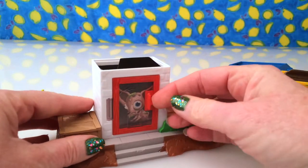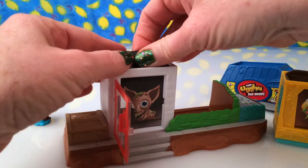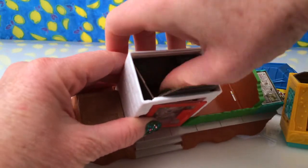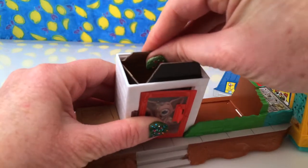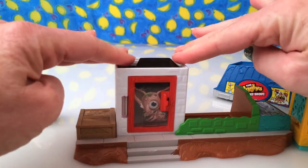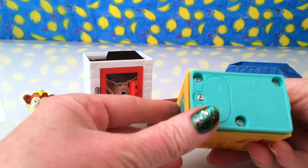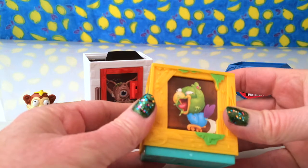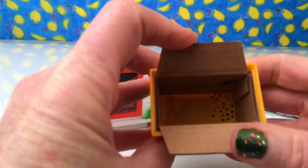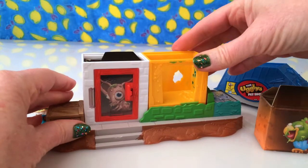That doesn't move — that's stuck there. It's got a little door, and I imagine that comes out because there's no pet in there — that's empty. That was just a picture for the packaging, and that does press down; there must be batteries needed somewhere. This was the other little window, but that's also just got a box in it with no pets.